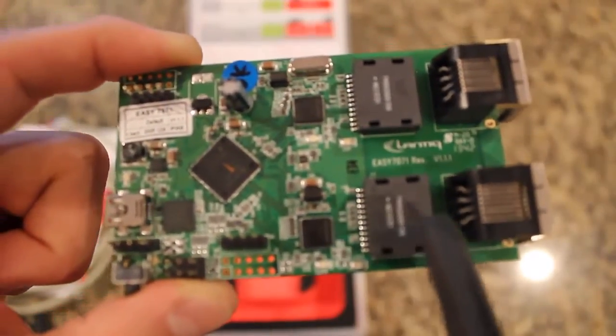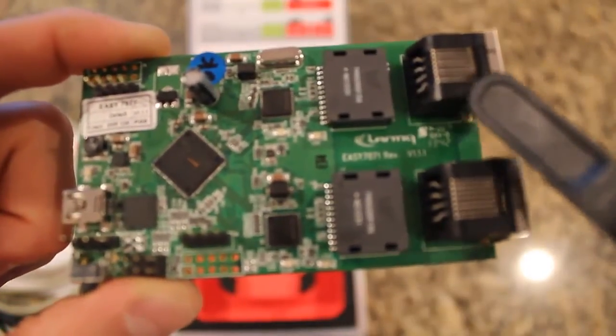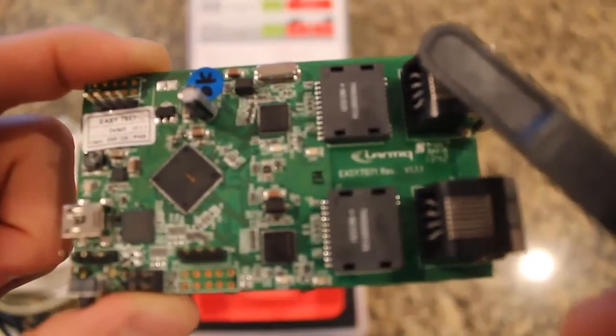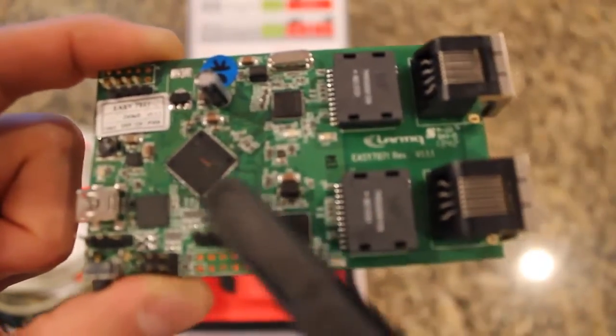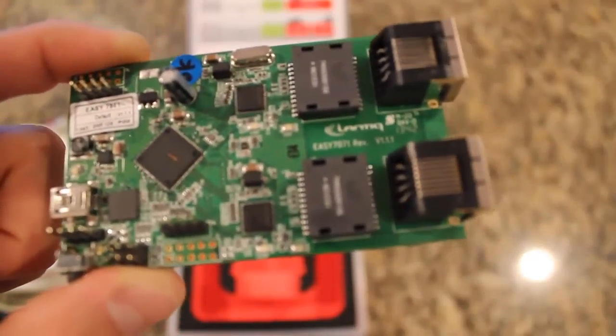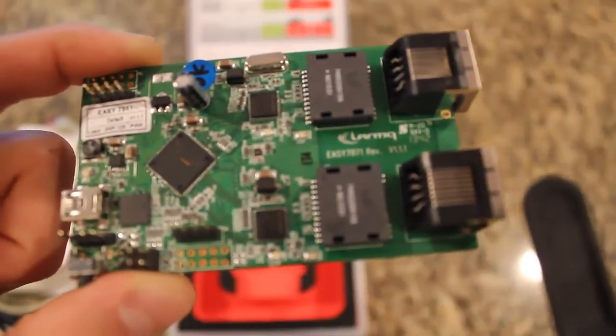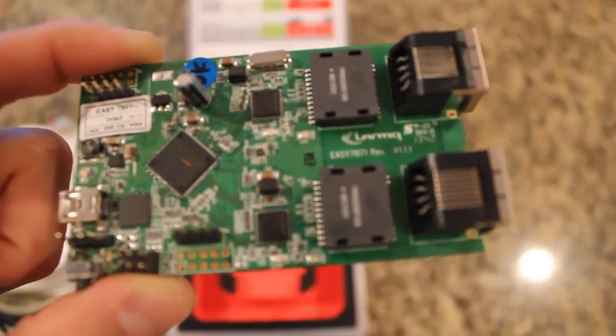Moreover, the demo kit also acts as a repeater. The data signal from the source is only good for 100 meters of CAT5 cable, but once it reaches this demonstration kit and comes out the second set, it is good for another 100 meters in distance. These values are quoted by the IEEE 802.3 standards for CAT5 Ethernet connections.